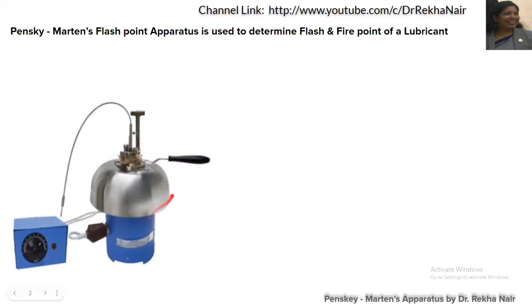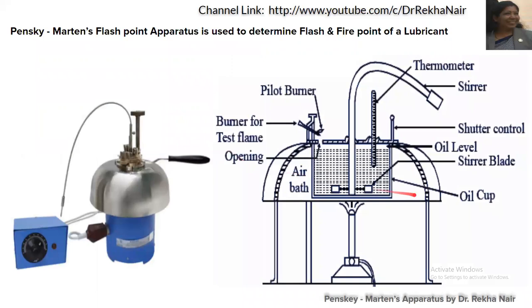This is the equipment used, which we call the Pensky-Martens flashpoint apparatus. This is the labeled diagram.